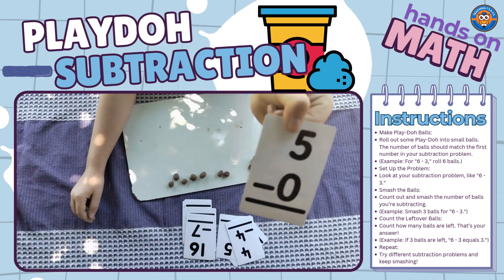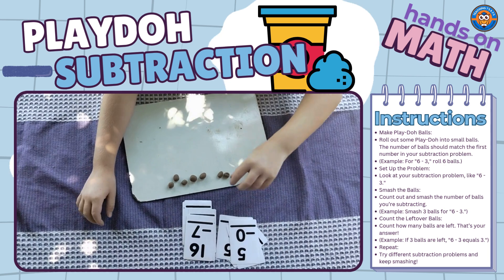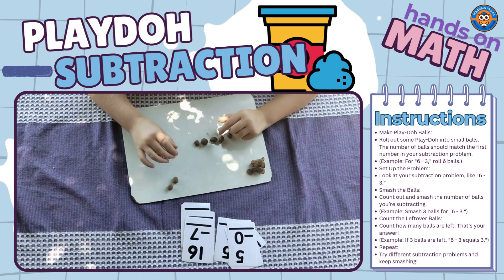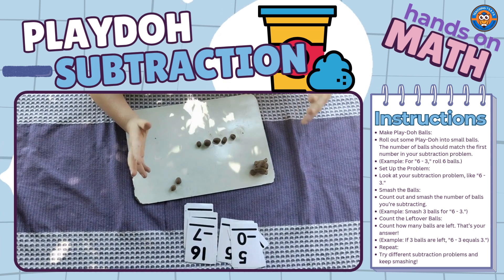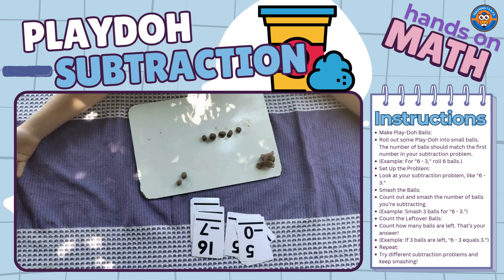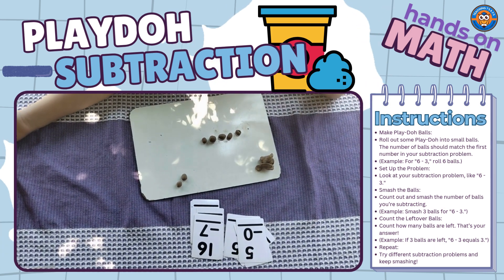Now 5 minus 0. This is the last one. We have 1, 2, 3, 4, 5. Now you smash no one. What's your answer? 5.